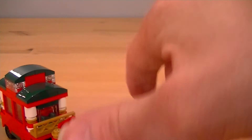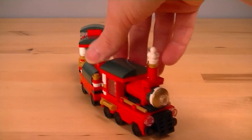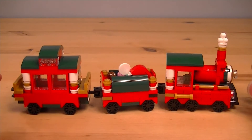It moves very nicely on this tabletop surface. We've got the steam train locomotive on the front. We've got a bit of cargo in the middle and a passenger compartment at the back. And I think it looks absolutely fantastic.